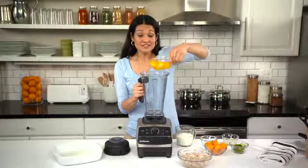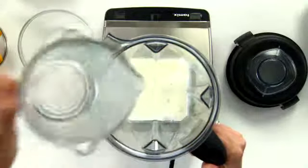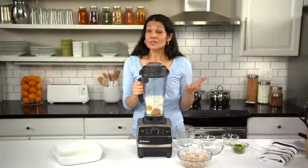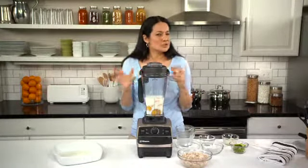Next, add the eggs or egg substitute, milk, salt, and cheese. Then turn the machine on and increase the speed to variable 10, flip the switch to high, and blend for about 10 to 20 seconds.